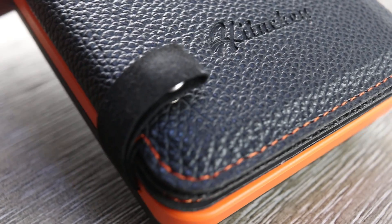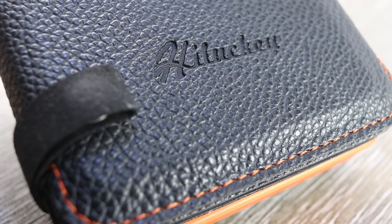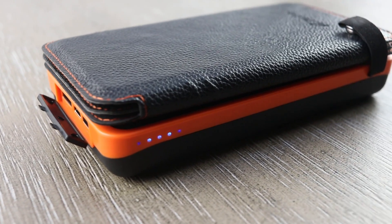What up guys, welcome back to Digital Slang. Back with another video — the final video of 2019. Let's just jump right in. We're talking about a company called Lucky and their solar charger.